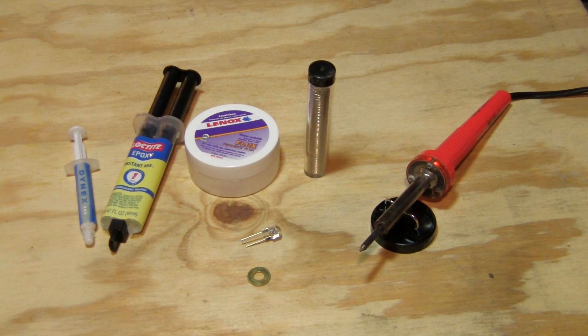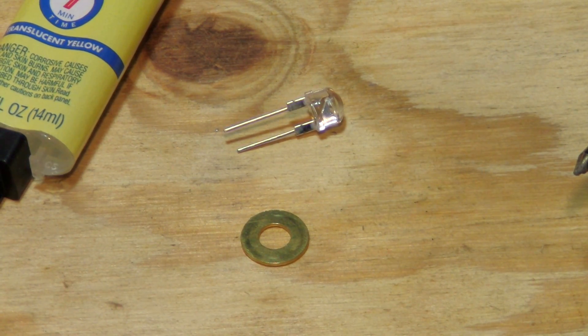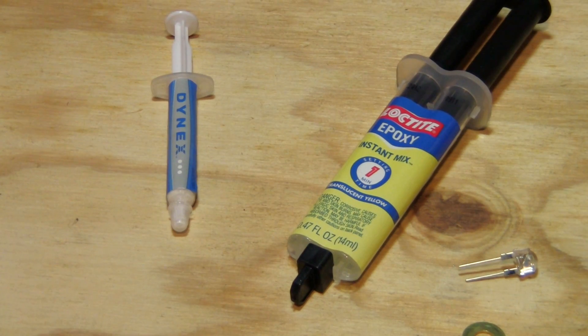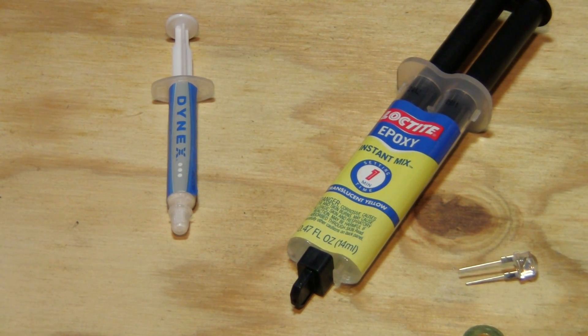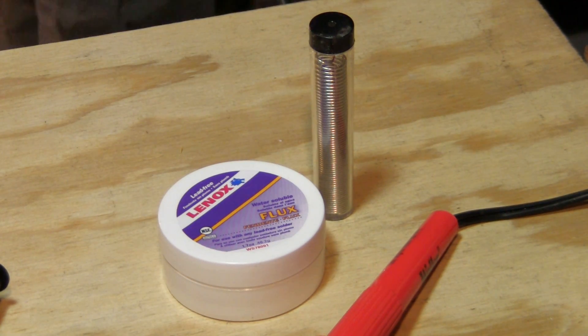These are the items you will need to complete this project: a small brass washer that fits tightly inside the old light bulb socket; a straw hat LED of about half a watt in power; a fast-setting epoxy; heat sink thermal compound; a soldering iron; and of course, flux and solder.